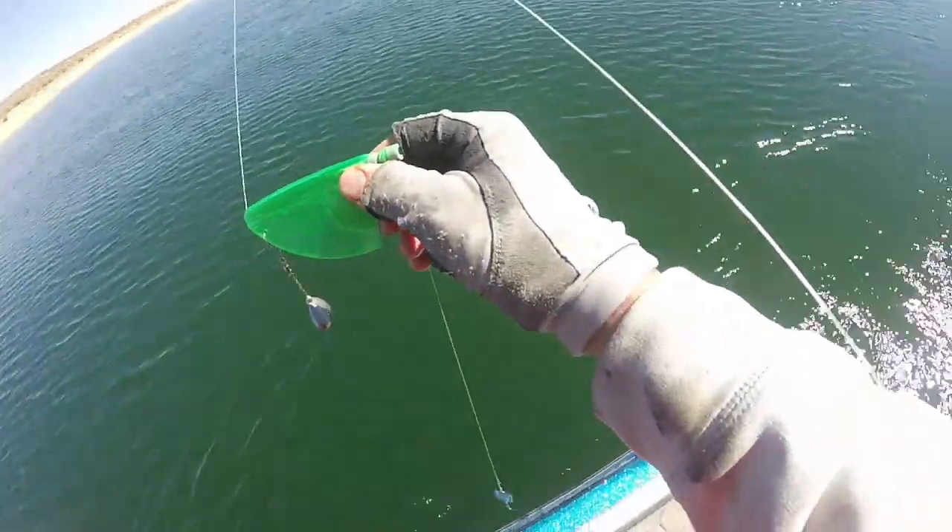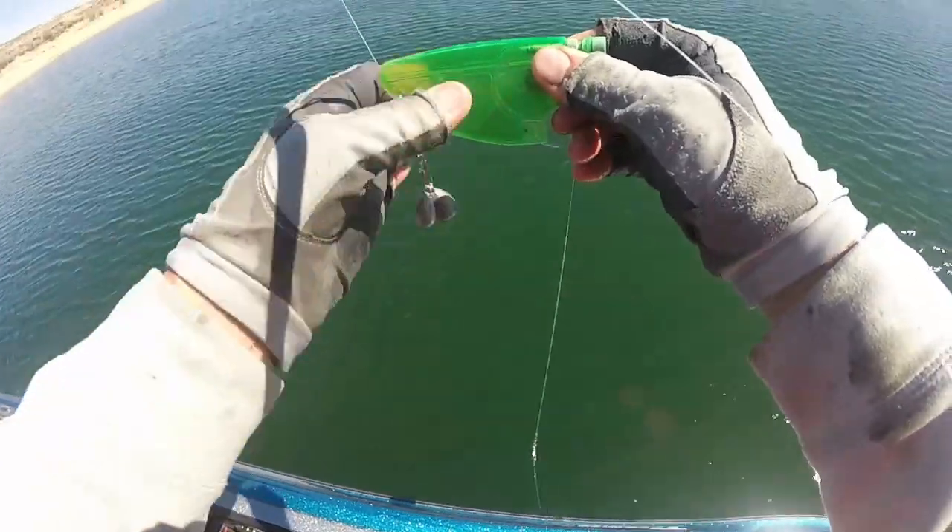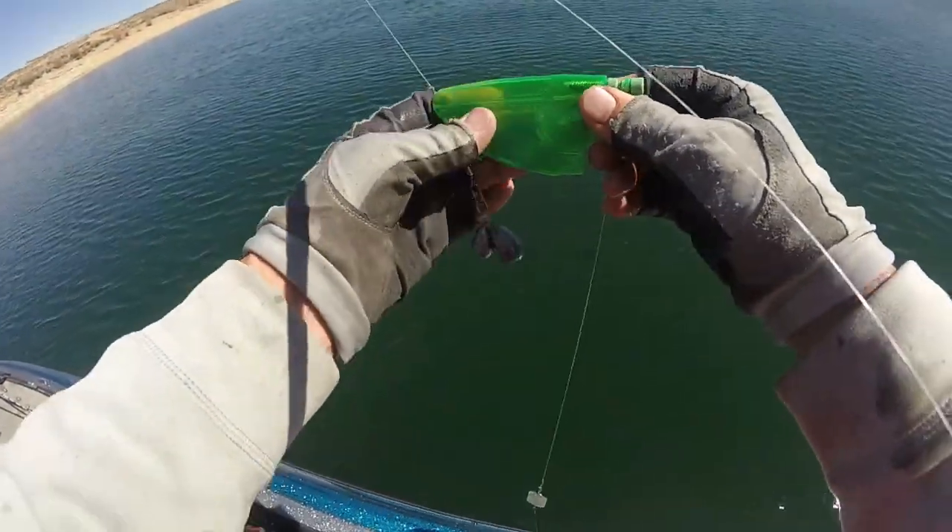I'm trying to turn. Got one line out still, but I'm trying to turn so it'll just take me a second. There we go — that should get me good for a second.